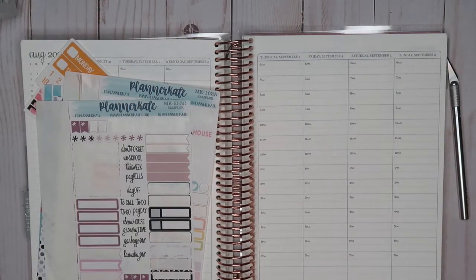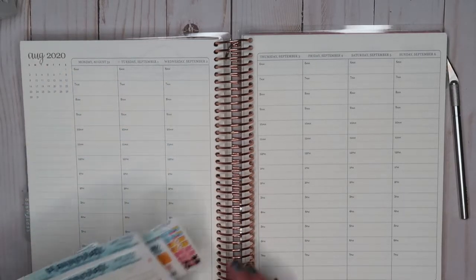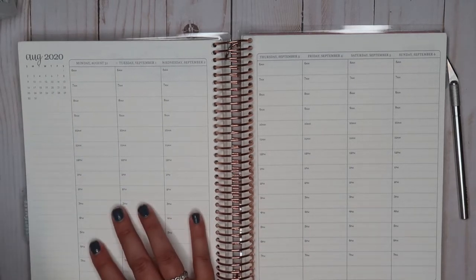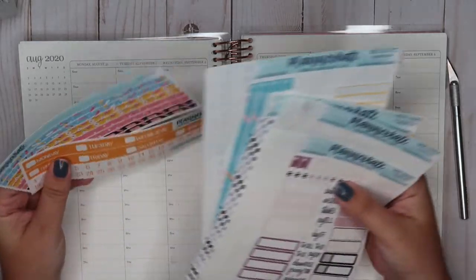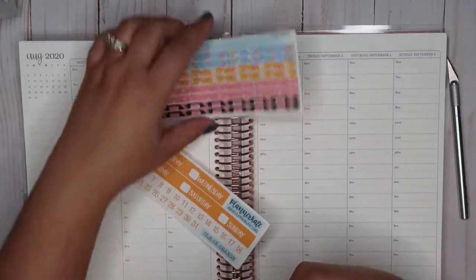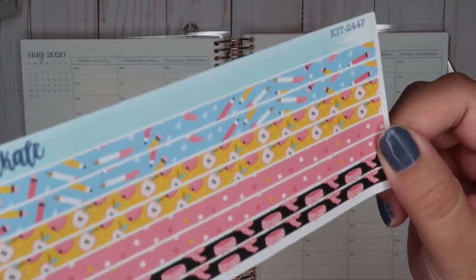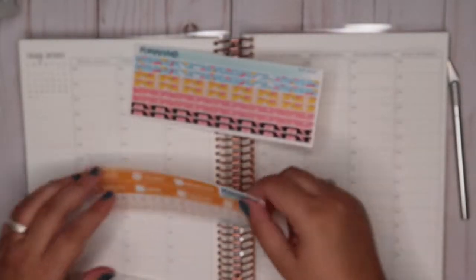Hey guys, welcome back to my channel! On today's video we're going to be planning for August 31st through September 6th in my Erin Condren hourly life planner. This week is going to be our back-to-school week for my kids, so I'm going to make a kit that's kind of back-to-school. I had these washies from Planner Kate which are kind of back-to-school related, so I want to use those.